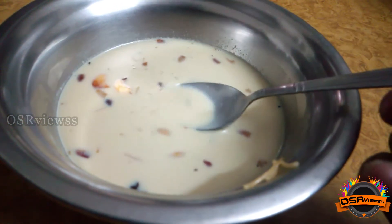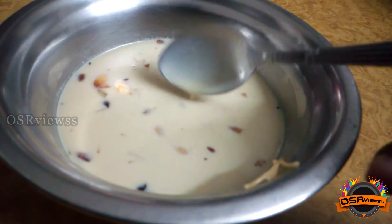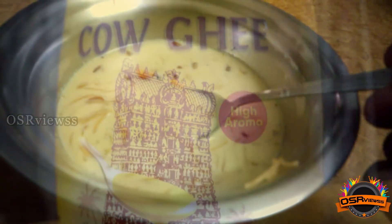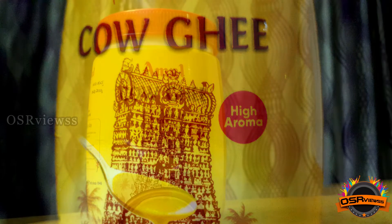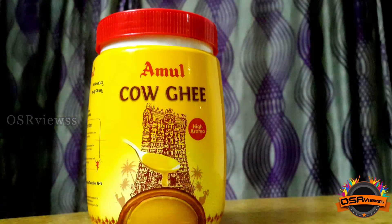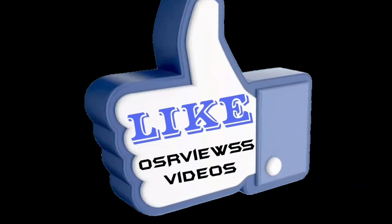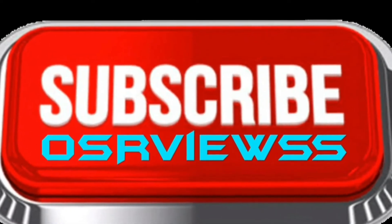So if you're looking for a ghee that gives good aroma and can level up the sweet recipe that you're going to make, then you can surely try this Amul Kau Ghee that mentions high aroma. This was the review and I hope this video is helpful to you, your friends, and family. Kindly like and share this video, please subscribe to OSA Views, and stay tuned. Thank you.